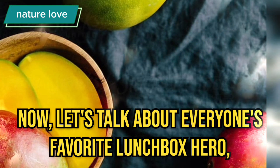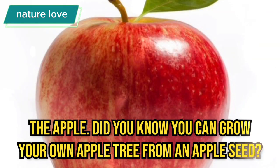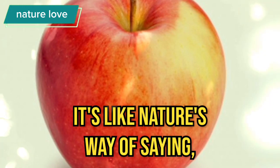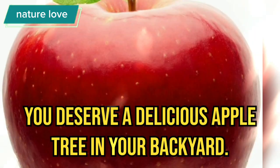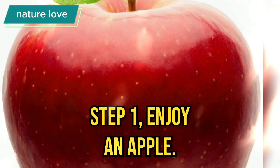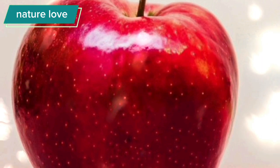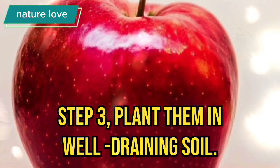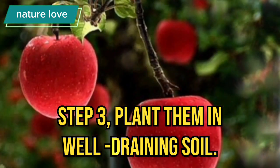Now, let's talk about everyone's favorite lunchbox hero, the apple. Did you know you can grow your own apple tree from an apple seed? It's like nature's way of saying you deserve a delicious apple tree in your backyard. Step 1: Enjoy an apple. Step 2: Collect the seeds. Step 3: Plant them in well-draining soil.